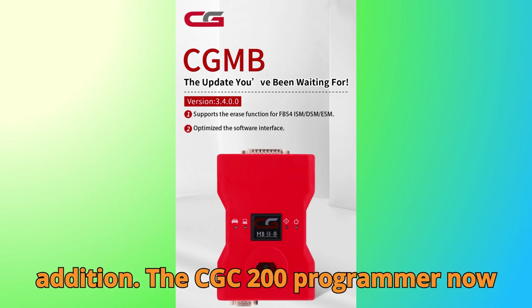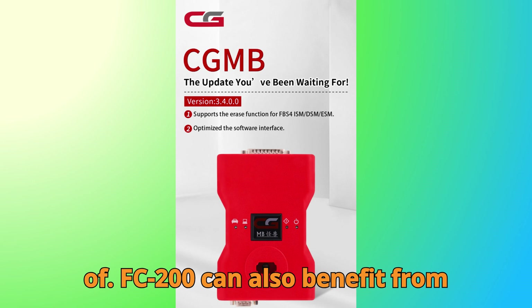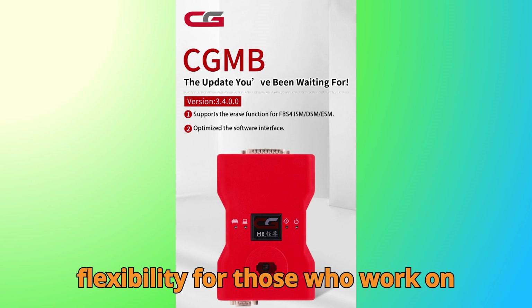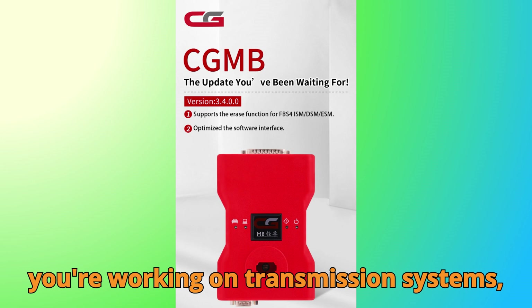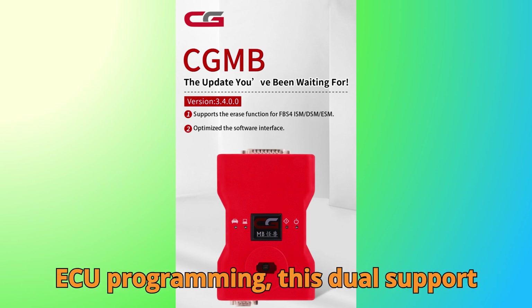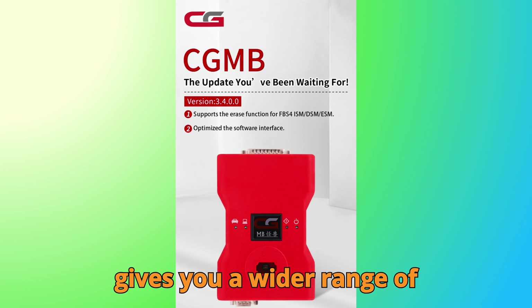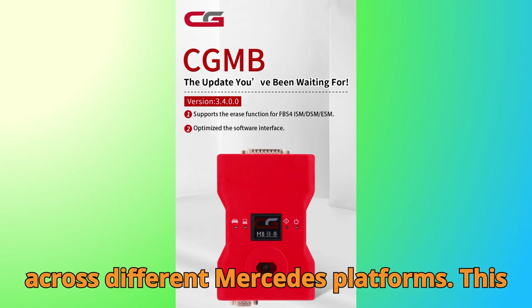The CGFC 200 Programmer now also supports the Mercedes-Benz FBS 4 DSM Virgin Function. That means users of the FC 200 can also benefit from similar functionality, offering more flexibility for those who work on Mercedes modules regularly. Whether you're working on transmission systems, immobilizer synchronization, or advanced ECU programming, this dual support between CGDI MB and CGFC 200 gives you a wider range of repair options and improved compatibility across different Mercedes platforms.